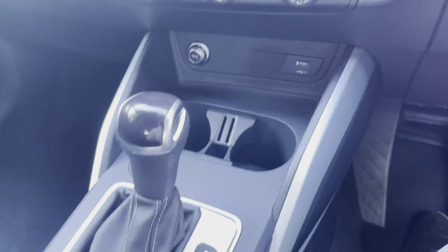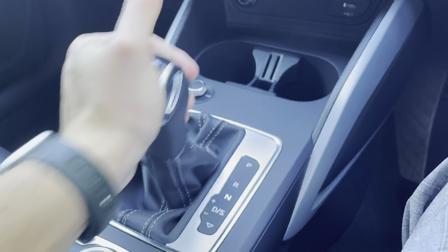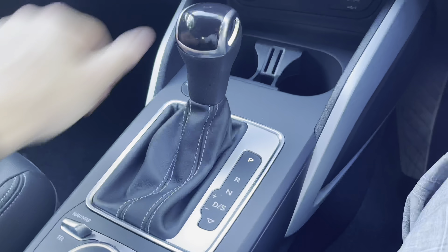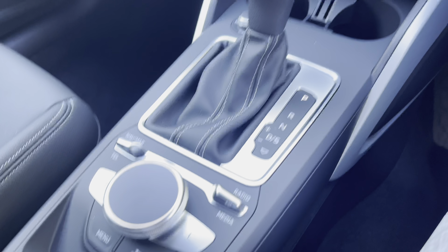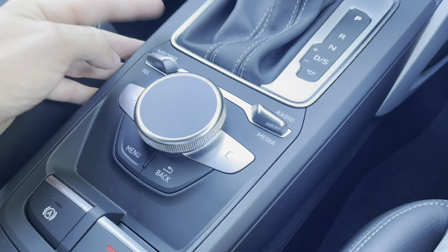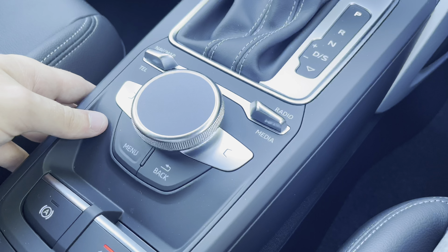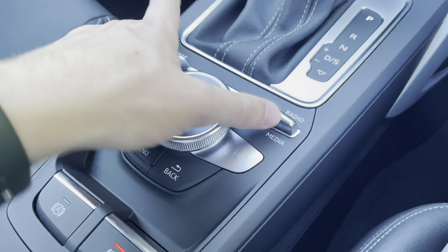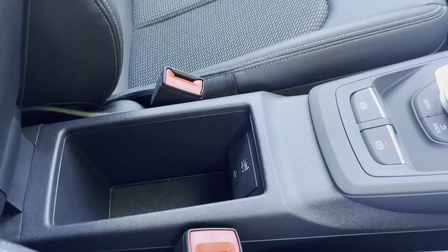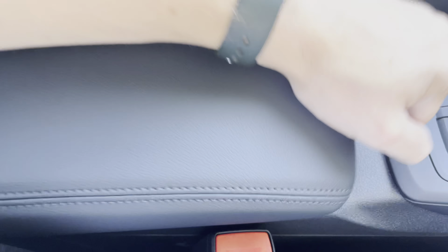Below that, we have two useful cup holders in the front, as well as this lovely automatic gear shifter, in which you can choose between drive, neutral, reverse and park. The controls just below are for the infotainment screen above, with the ability to change between the different menus by simply turning the wheel. There is also this lovely leather centre armrest, which opens to unveil a deeper storage area with a USB port just inside.